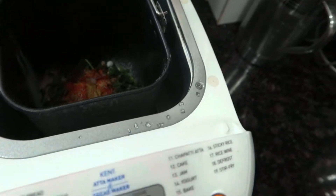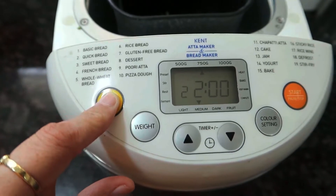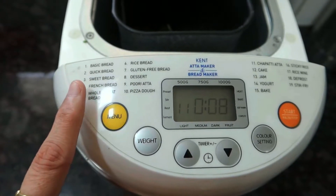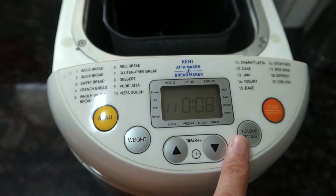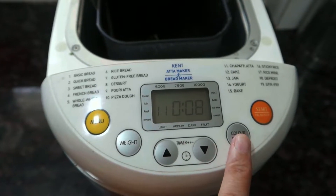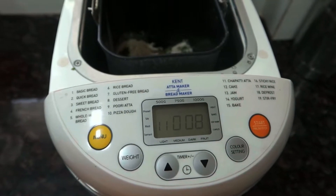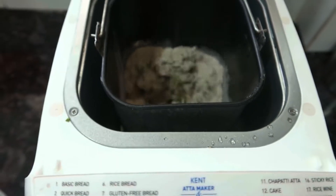I will start with the dough cycle. If you want to know what kinds of bread can be made in this Kent Atta Maker — basic bread, quick bread, sweet bread, French bread — I have already made a video on that. I will give you a link in the description box, you can check it out. Today we will only use this Kent Atta Maker for the dough, so we will press the menu and select the setting, then start it.